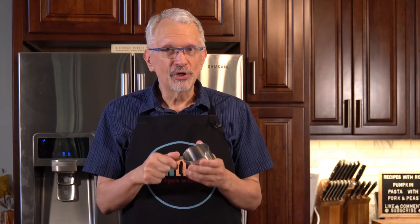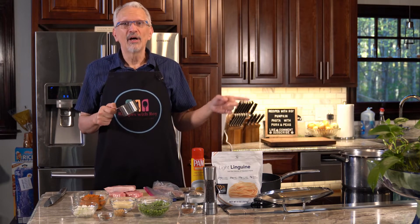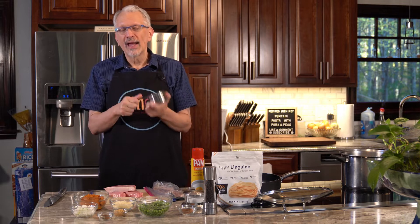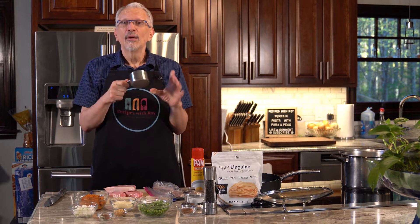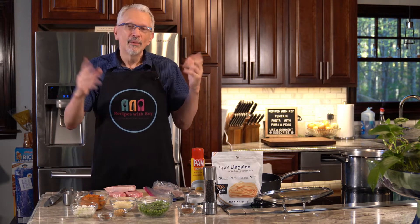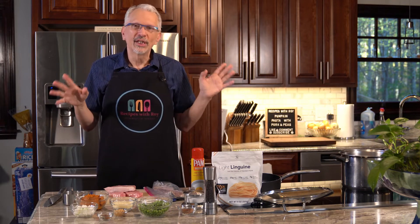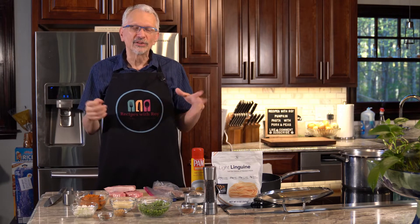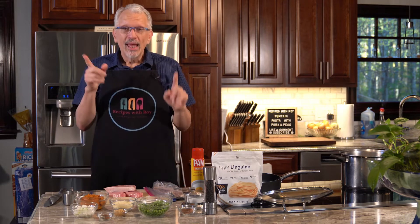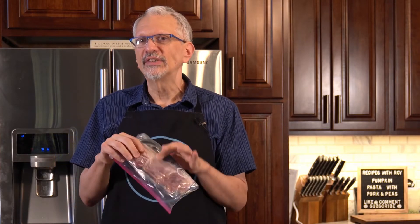I also have a one cup measure here as a reminder that I'm going to need one cup of the pasta cooking water. You want to make sure that you reserve that because I've forgotten. The starch really does help give it a nice mouthfeel and make it a little creamier. But if for some reason you drained your pasta, just put in some water, maybe toss in a little salt with it. And last, which I almost forgot, we're going to use six slices of center cut bacon.